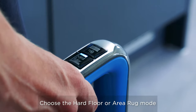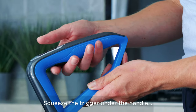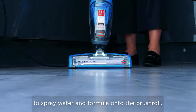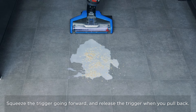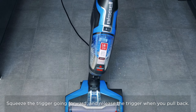I'm starting by cleaning a hard floor so I'm going to choose the hard floor mode. Under the handle there is a trigger and when you squeeze that, the water is sprayed out onto the brush roll at the front. When you let go of the trigger the water will stop. To clean the floor, squeeze the trigger as you go over the area you are cleaning, then release the trigger as you go back.